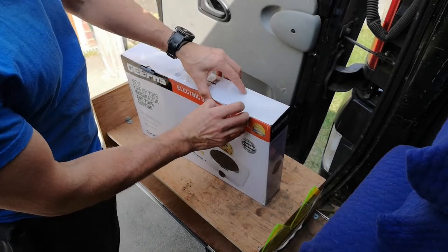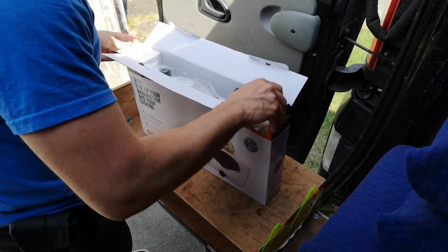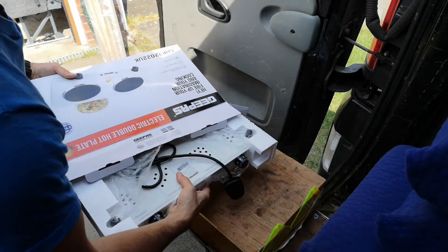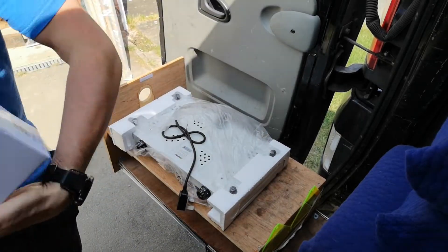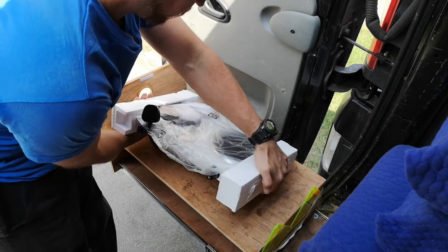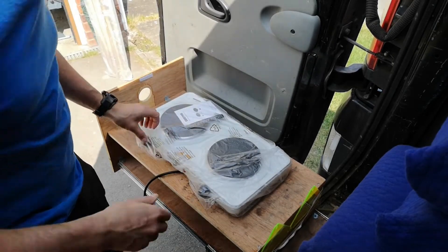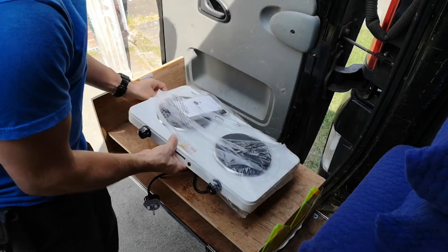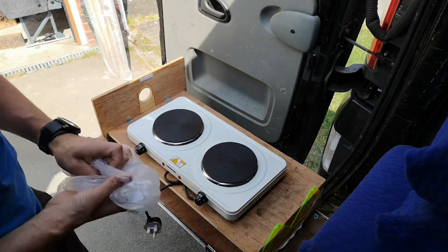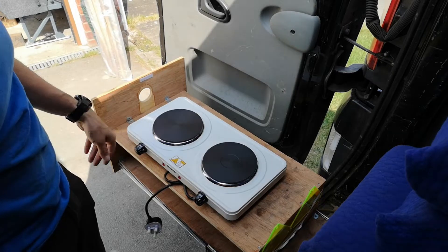All right, let's have a look what's in the box — I only just got it and haven't actually looked at it yet. Okay, it was upside down. Right, first off, the size of this thing is great — look how small it is. This is what's going to be my little cooking section; I'm going to put some nice metal on there to finish it off.